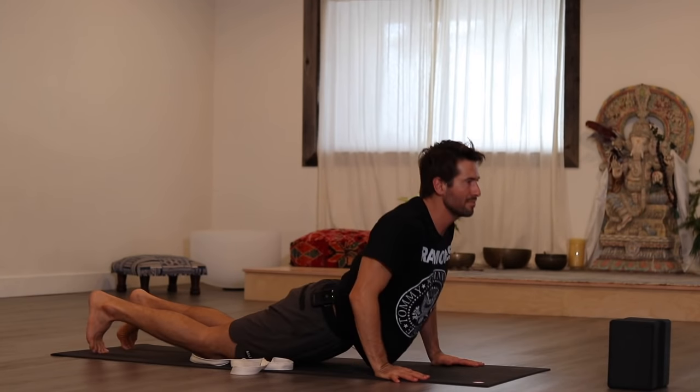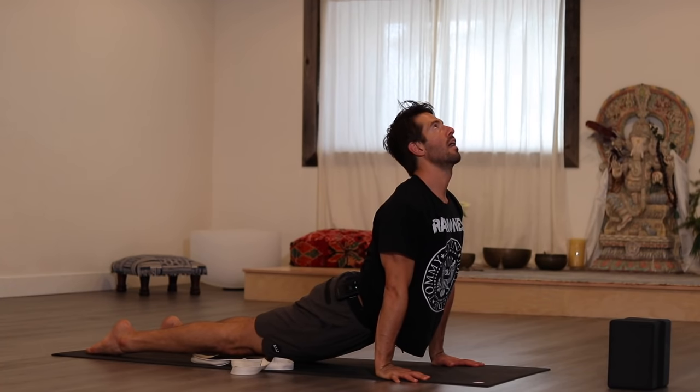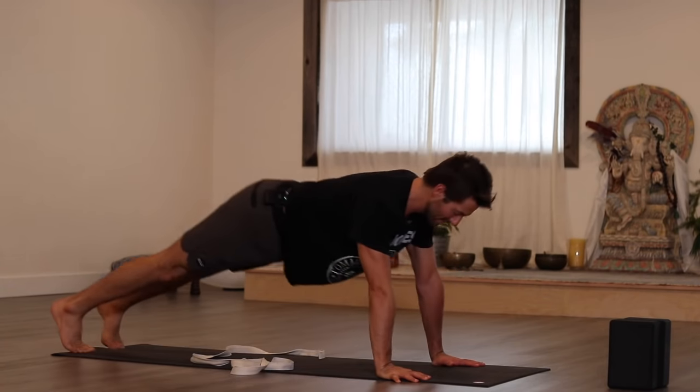All right, it's up dog time. Stretch it. Downward dog. Stretch back.